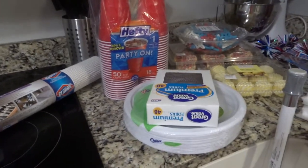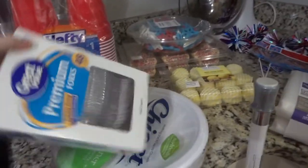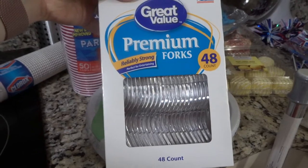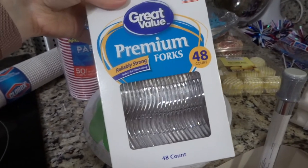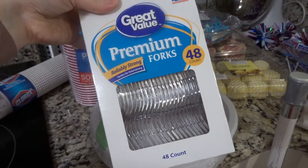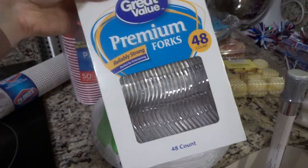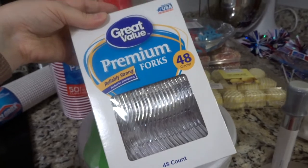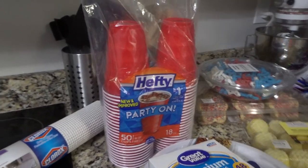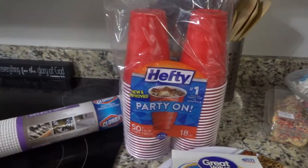We're having a Memorial Day party, so this is stuff for the party. I got plates and these forks — I actually think these clear forks are the best ones if you're looking for cutlery. My tip is that you usually only need forks for cookouts because unless you're serving ice cream, just buy forks and everybody's happy. I also got some red cups for Memorial Day colors.